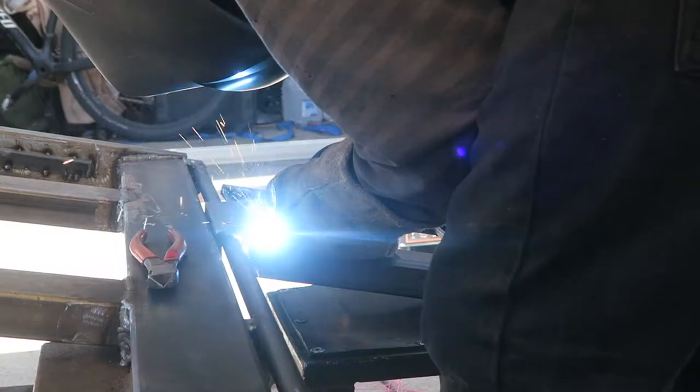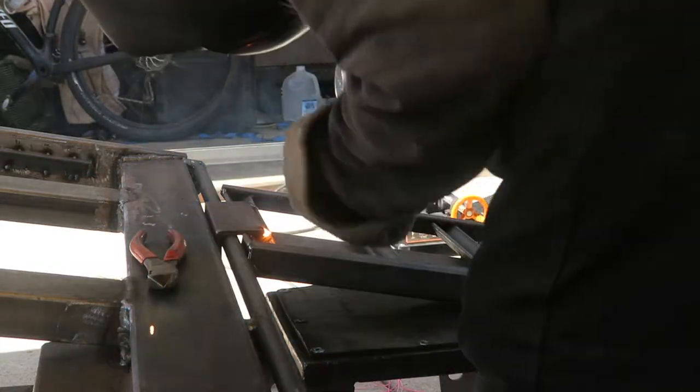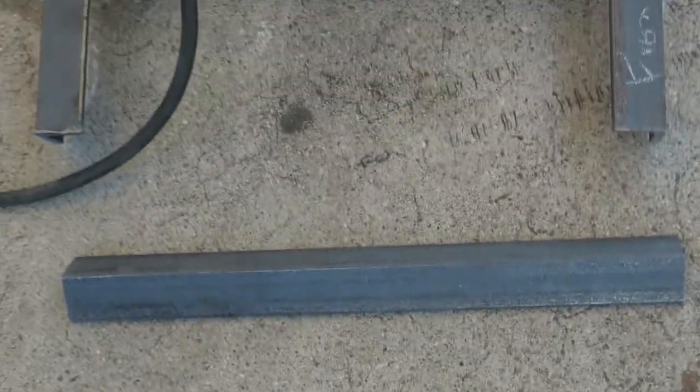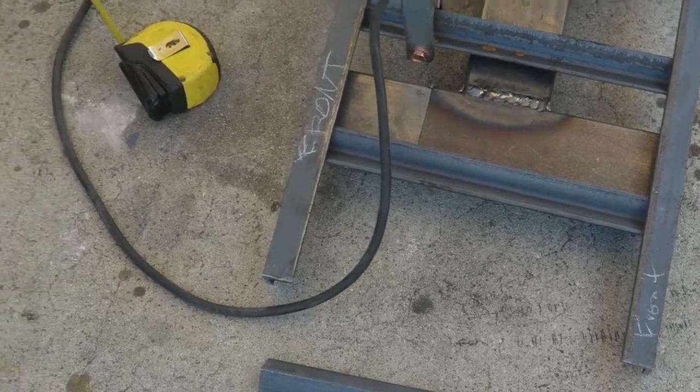We'll try it out. Now with that one tacked in place I got to go ahead and do the bottom. You can see there's not one right there and there should be. So we're going to grab this piece and put it up like this — sorry I'm kind of far zoomed in. I'll tack that on as well.